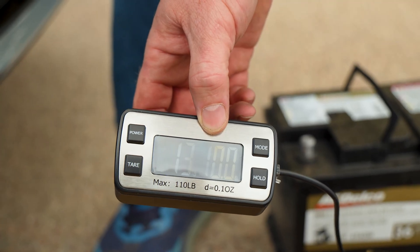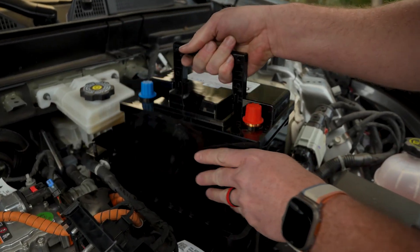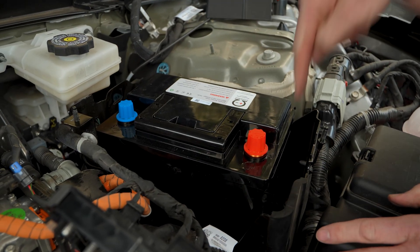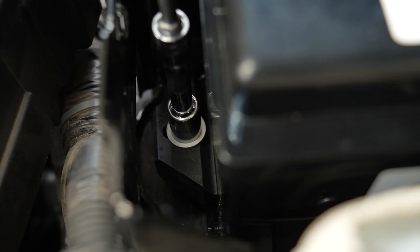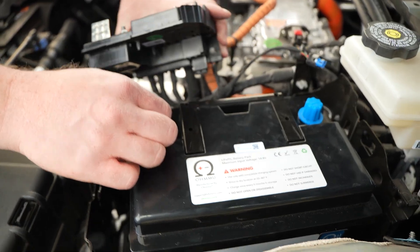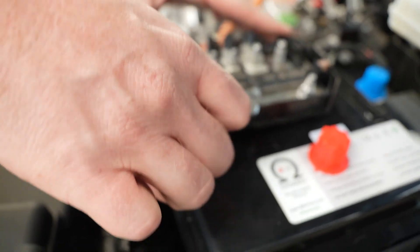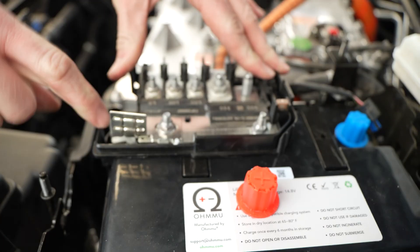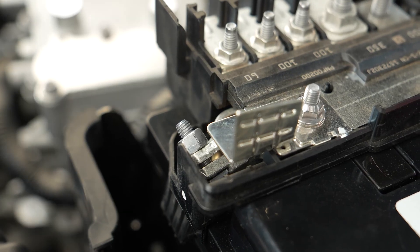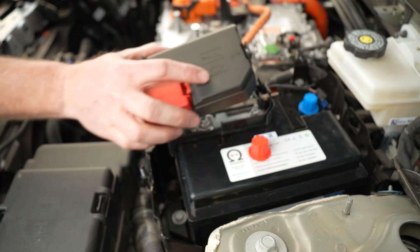Now let's put in this lightweight OhmU lithium battery. You have the terminals oriented in the same way — slide it all the way in. The first bracket we're going to put down is the tie-down for the feet. Then put the positive terminal plate back on: it goes straight down, get the front end until it clicks, then the side, and you'll hear that click. That whole bracket is holding itself down in place. Then snug the 10-millimeter down. Once that's in place, go ahead and cover it.